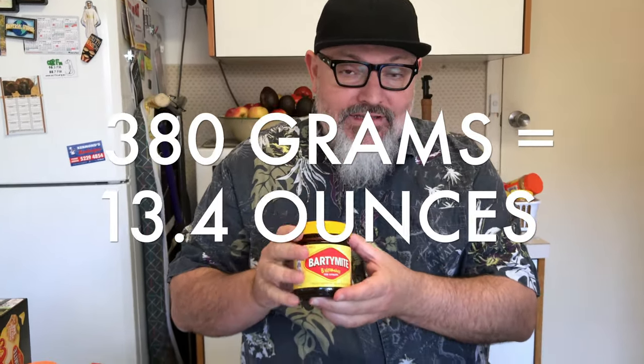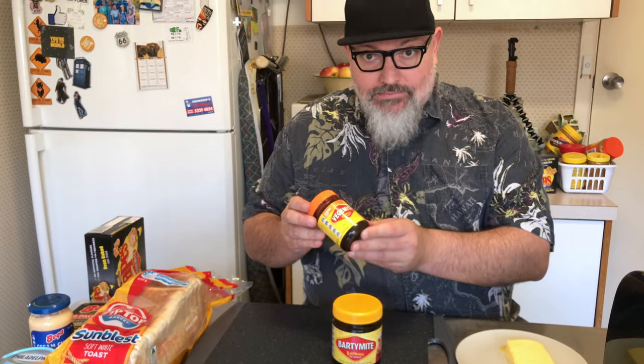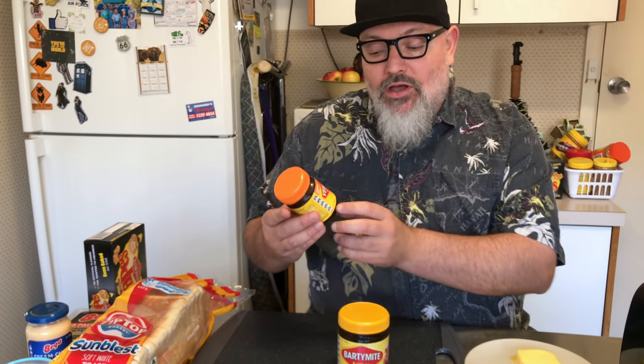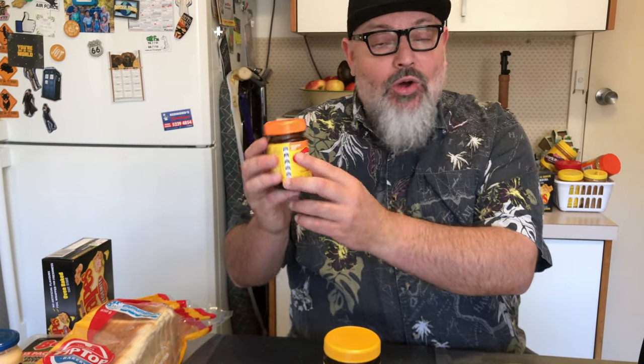It's around about 380 grams of Vegemite, the real original stuff here. Now, some people — like my wife Anita — will sometimes try to get substitutes like Vegemite with reduced salt. That goes straight in the bin. Do not have that in the house. You want the real deal here.